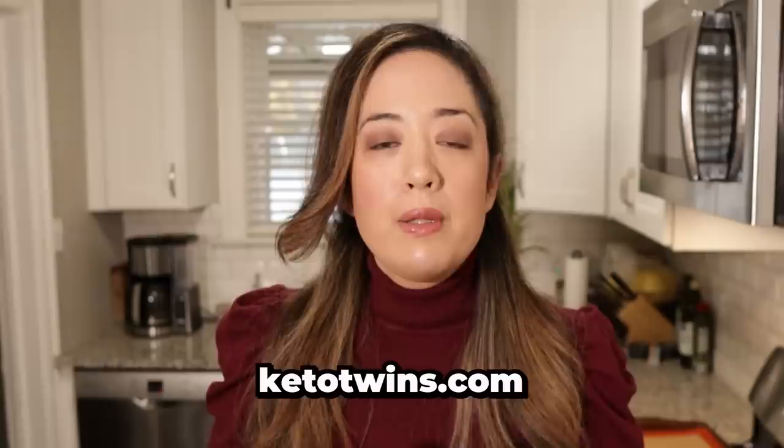Because potstickers are made of pork and you don't want to eat raw pork. So we're going to be cooking the pork filling first. You can find this recipe on our website ketotwins.com. We'll be leaving a link to this recipe in the description below along with all the implements we purchased.